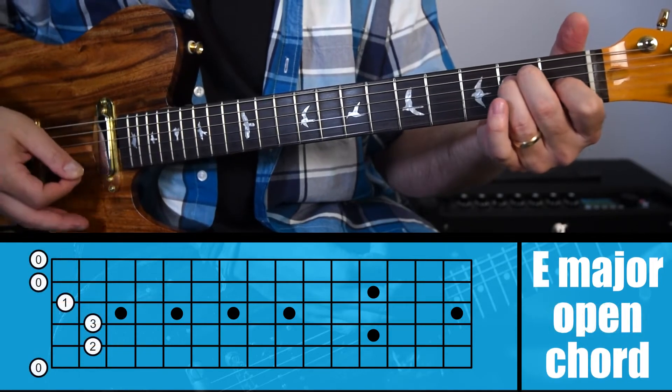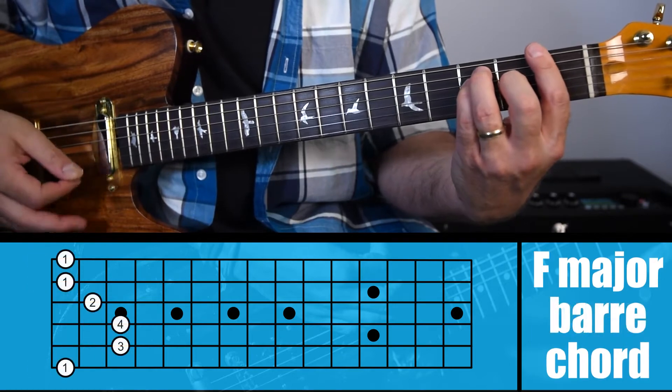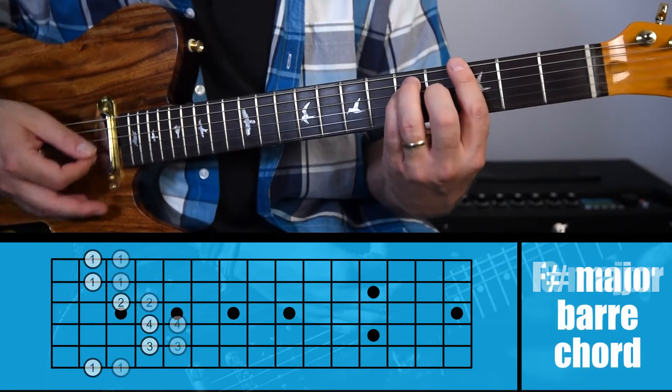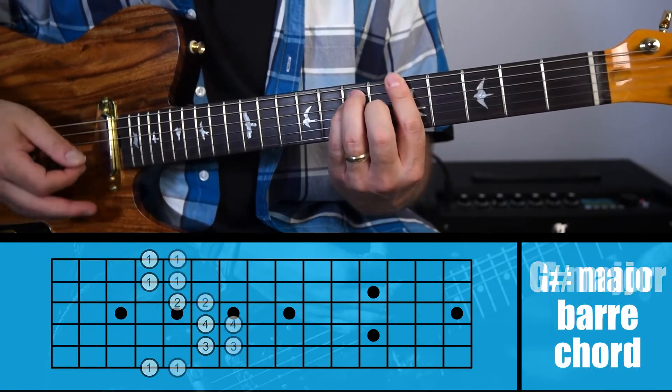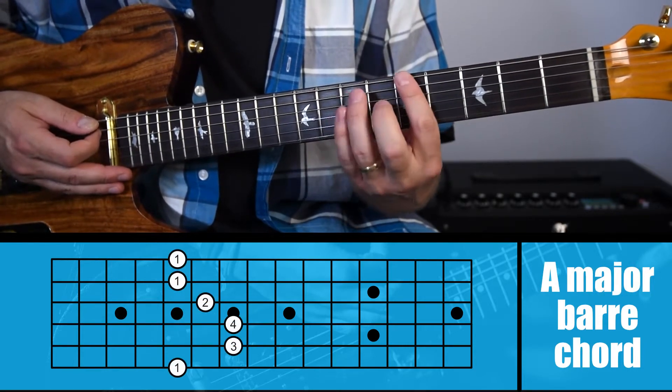So if this is an E, I move this up a half step and this would be an F major, F sharp, G, G sharp, A, and so on and so forth. Now let's take a closer look at exactly how to finger this.